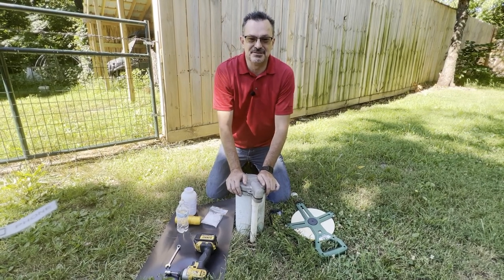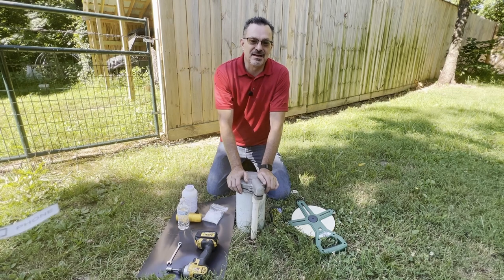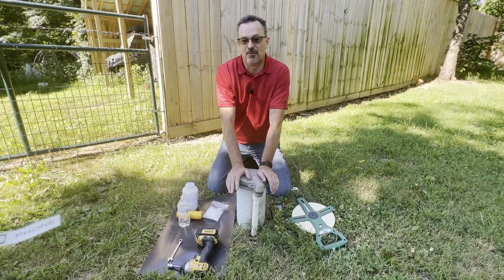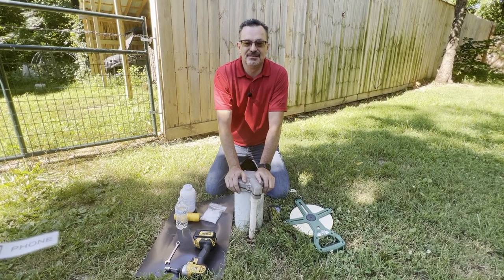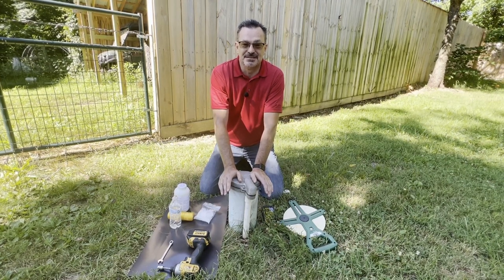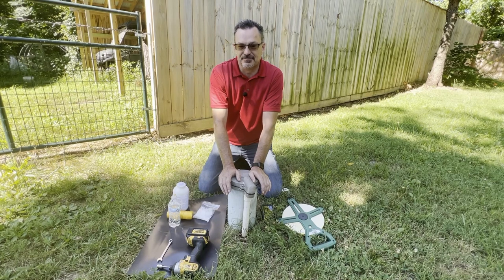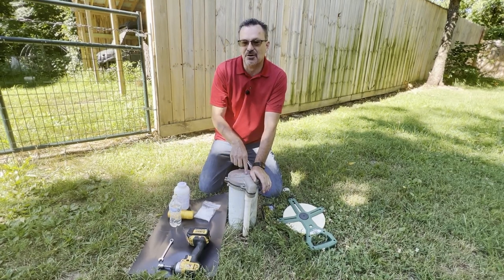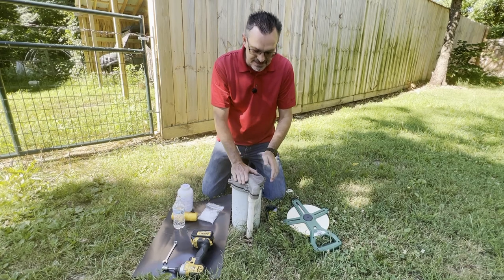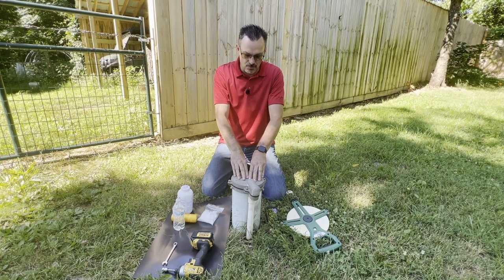Hello and welcome to the Prepared and More YouTube channel. Today we're talking about how you can find the depth of your water well. One of the common questions we get online is people wanting to know two things: how can I get water out of my water well if I don't have electricity, and how deep is my well — or specifically, where is my static water level? I'm going to describe exactly three different ways you can possibly determine the depth of your water level.